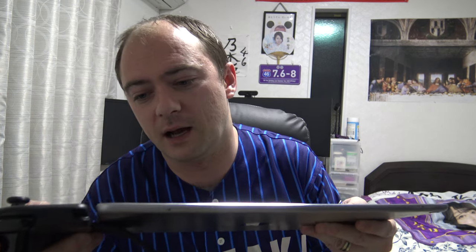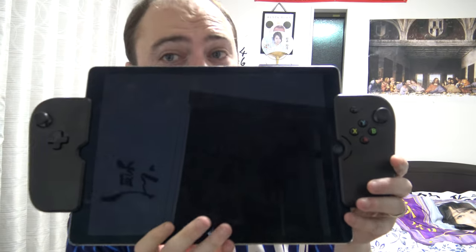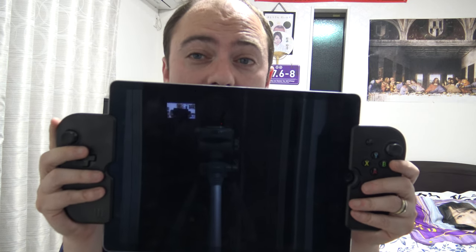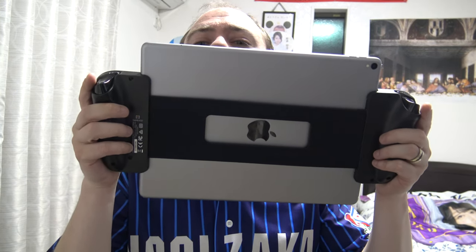I'll pop it on the iPad. It is quite delicate and a tight fit. You usually want to pop the lightning connection in first — let's line that up perfectly and have a little click — then put the other side in. So in the end you get something that looks like this. It's pretty big. I don't know if you'd want to be holding this device for a long time, but I quite like it. The controller feels really good. The only thing is if you get really excited gaming it can tilt forward a bit, so be careful with that.